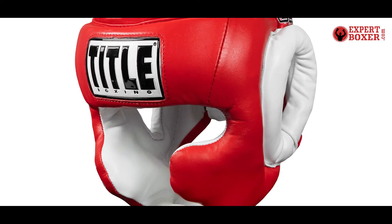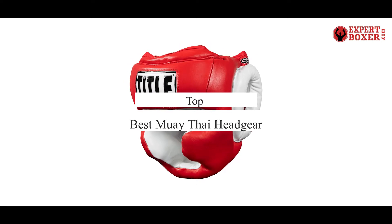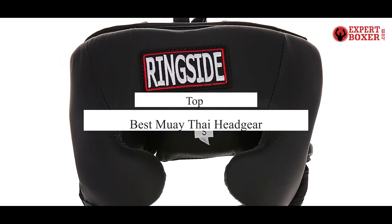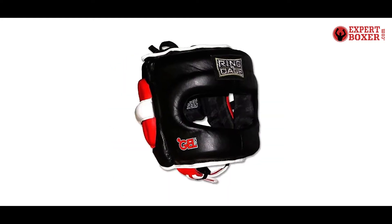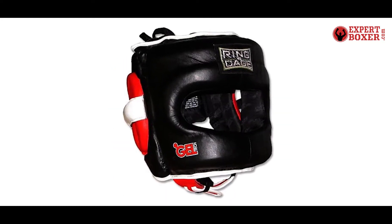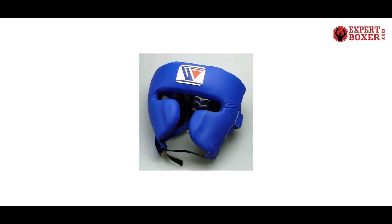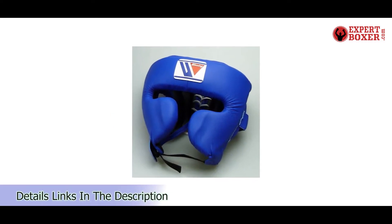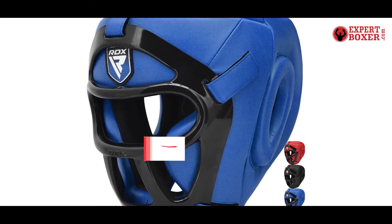What's up guys, today's video is on the top 5 best Muay Thai headgear. Through extensive research and testing, I've put together a list of options that'll meet the needs of different types of buyers. Whether it's price, performance, or particular use, we've got you covered. For more information on the products, I've included links in the description box down below, which are updated for the best prices.